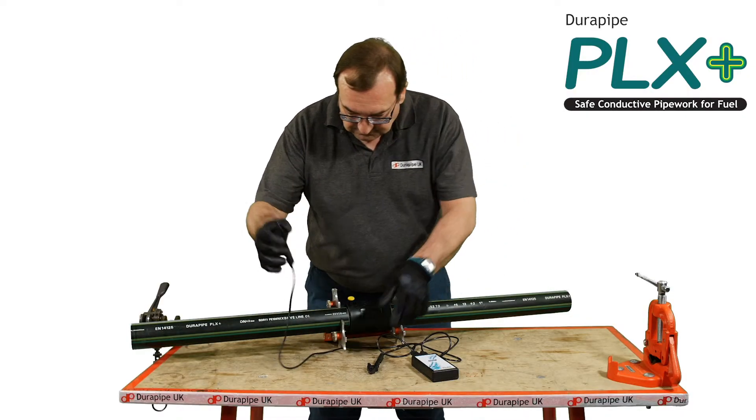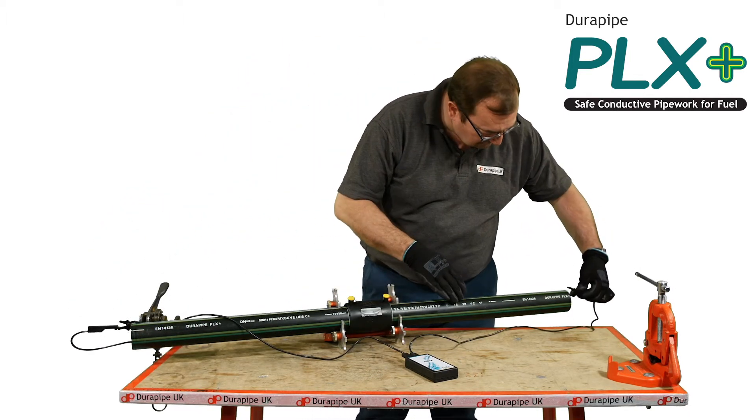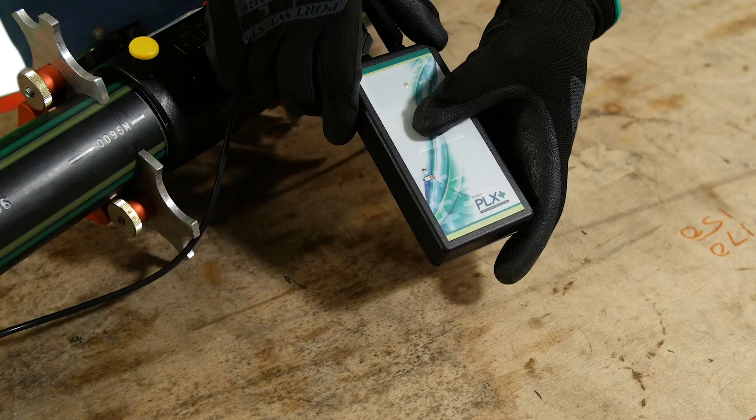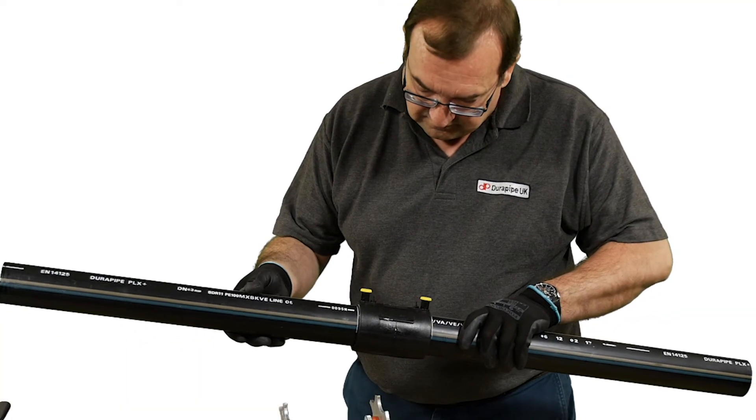At the end of the jointing procedure, use the PLX conductivity unit to test the system from the pipe start point to the end point. For full details, refer to the PLX technical brochure.